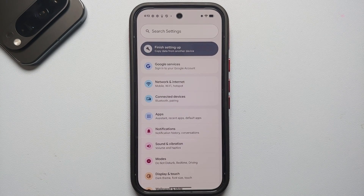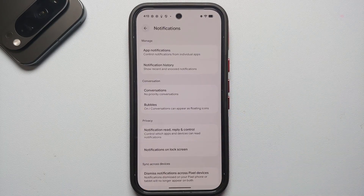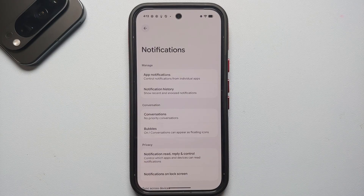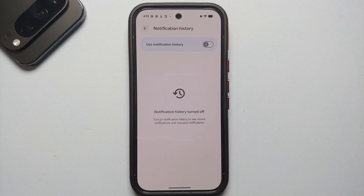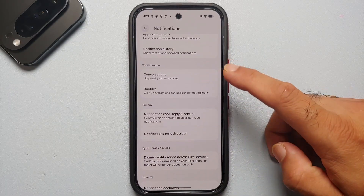For the next set of first things to do, we're going to go into Notification settings. Notification history is disabled out of the box, but in case you want to see any app notification you might have missed, the Pixel 10 Pro has a notification history feature which I think you should enable.